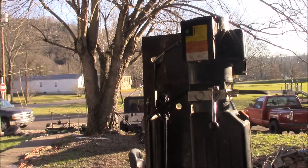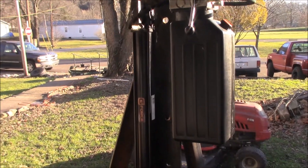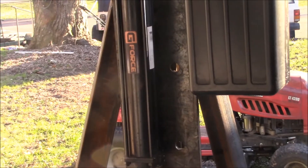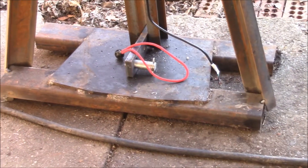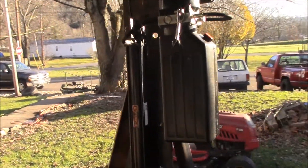All right, the lighting's terrible I know, but we're down to the last few things here on the wood splitter. I've added some more bracing so it don't bend itself apart. I'm just building this out of what I had — I didn't have any I-beam or anything like that.